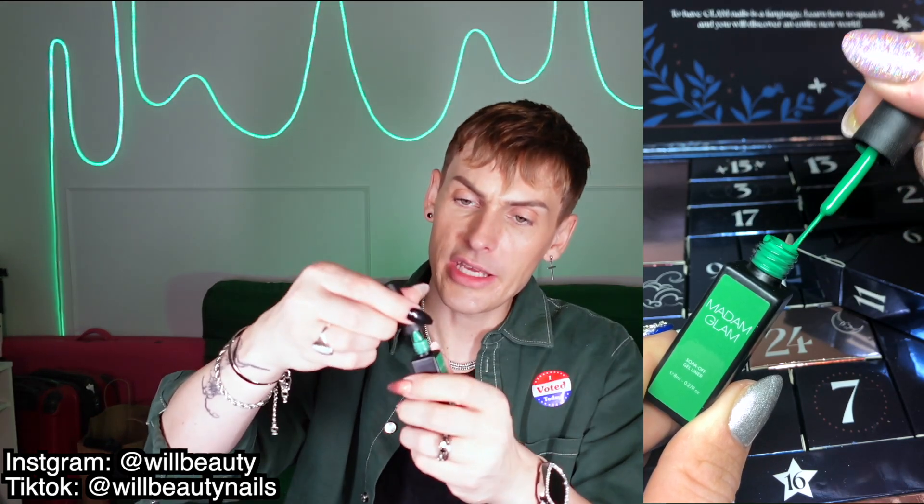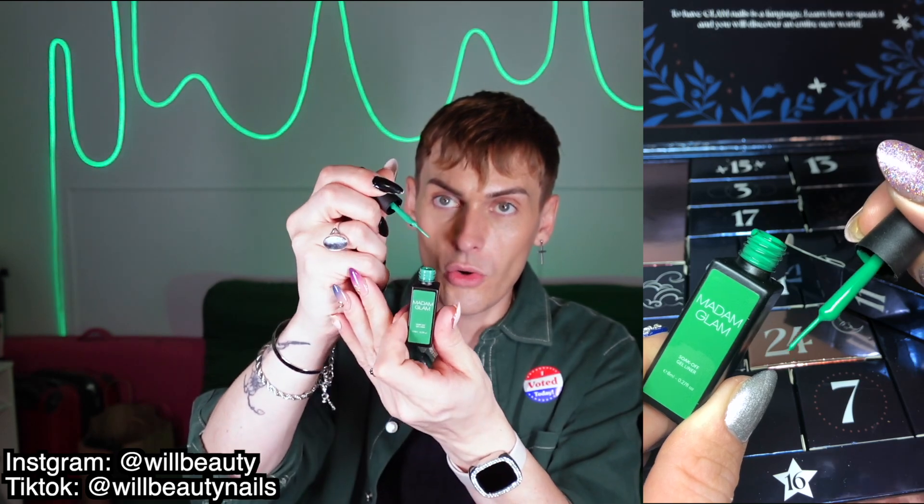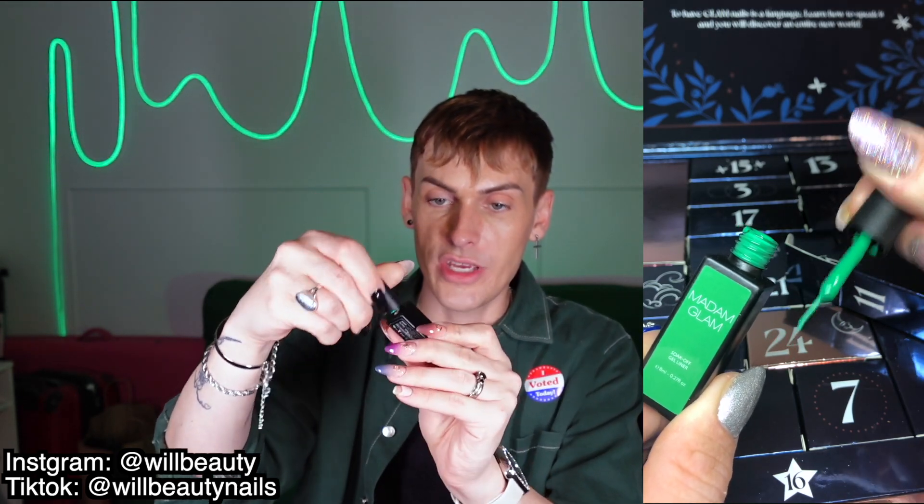Day eleven — I've never had one of these — is a gel liner in a gorgeous Christmas tree green shade that will definitely come in handy for holiday looks.